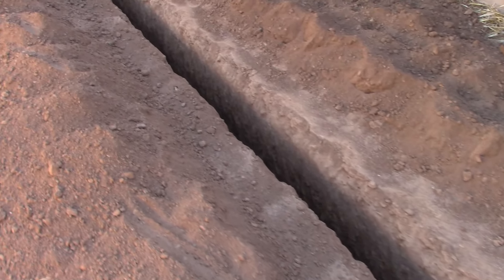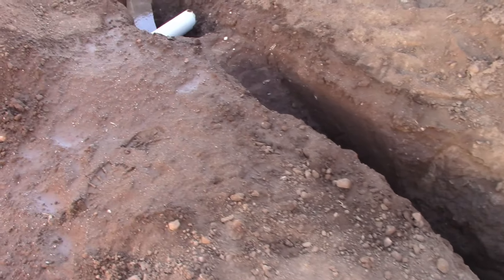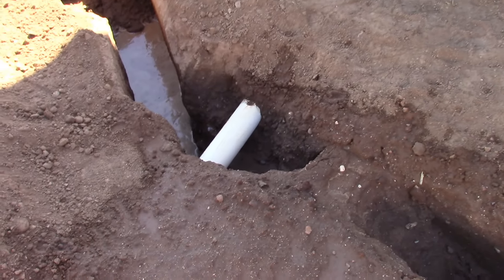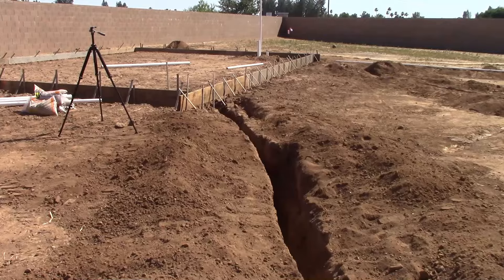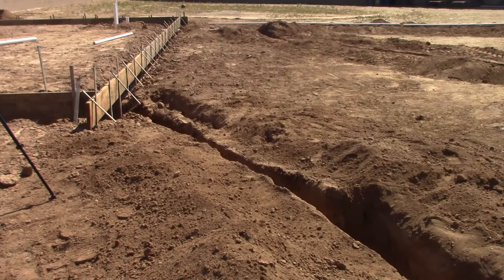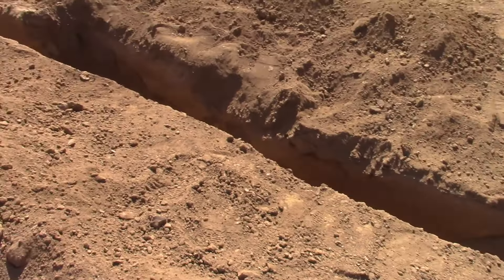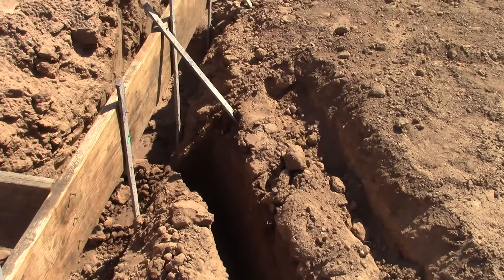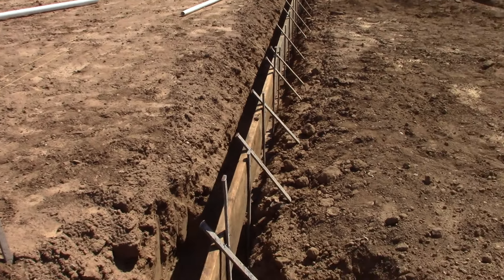Let's take a walk. This is the trench leaving the main power. I had to do a little pothole digging — there is a downspout drain so we had to go below that. There's going to be the electrical panel tie-in right there. We came from there and ended up here. I'm going to have a 200-amp service in the wall panel. That was the last trench we dug today.